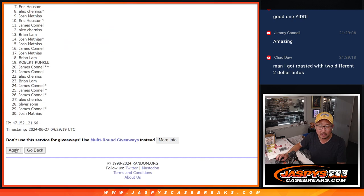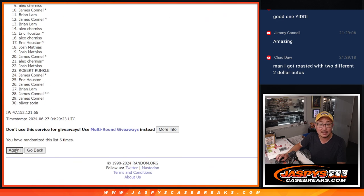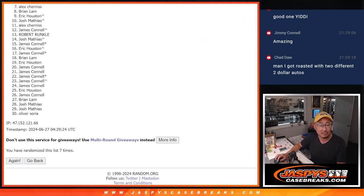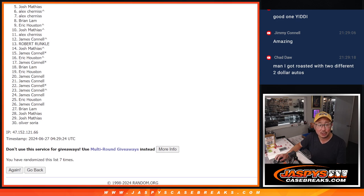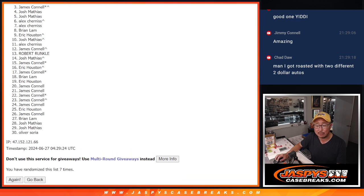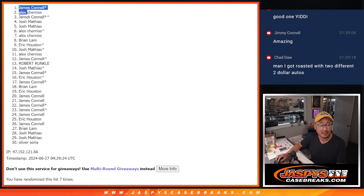Rolling one through seven. So from seven on down, sad times — but appreciate everybody trying, appreciate everybody getting in. Top six though, happy times. Alex is happy, that extra spot coming in happy. Josh is happy. Josh is happy. Jimmy is happy with one of the spots that Chad could have had. Alex is happy. And Jimmy is happy with a spot that Chad could have had. There's your top six right there, top six after seven.